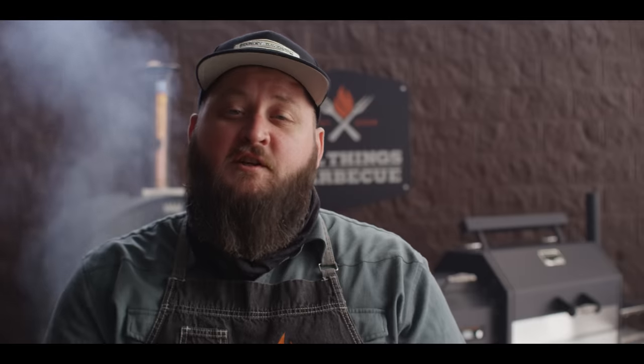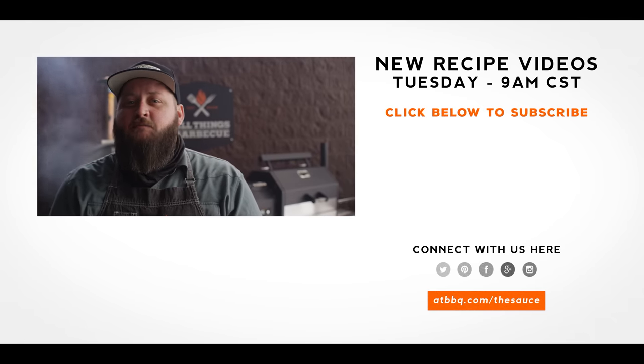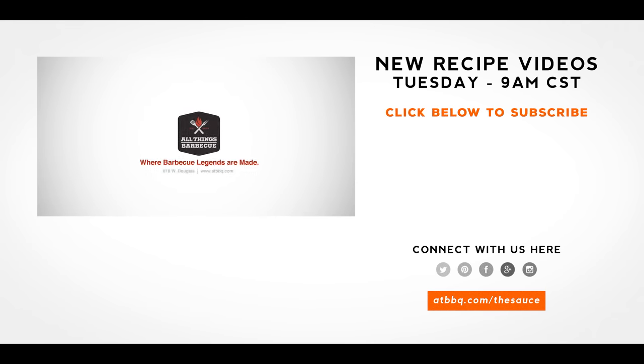You've got to head over to Motor Bar and Restaurant and check out the Harley-Davidson Museum and this sandwich. Thank you guys so much for watching — be sure to check out ATBBQ.com for all the products featured in today's video. We hope you're enjoying this series; be sure to hit that subscribe button and check out the Harley-Davidson playlist right here on our YouTube channel. All Things Barbecue, where barbecue legends are made.